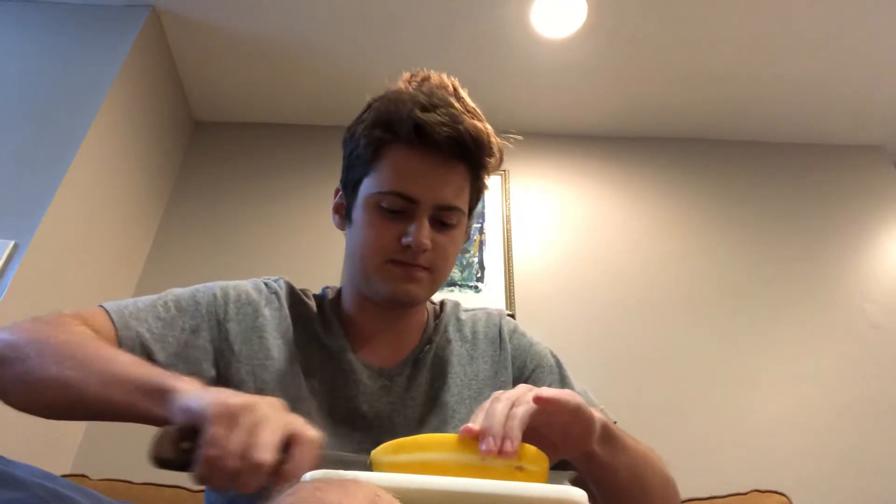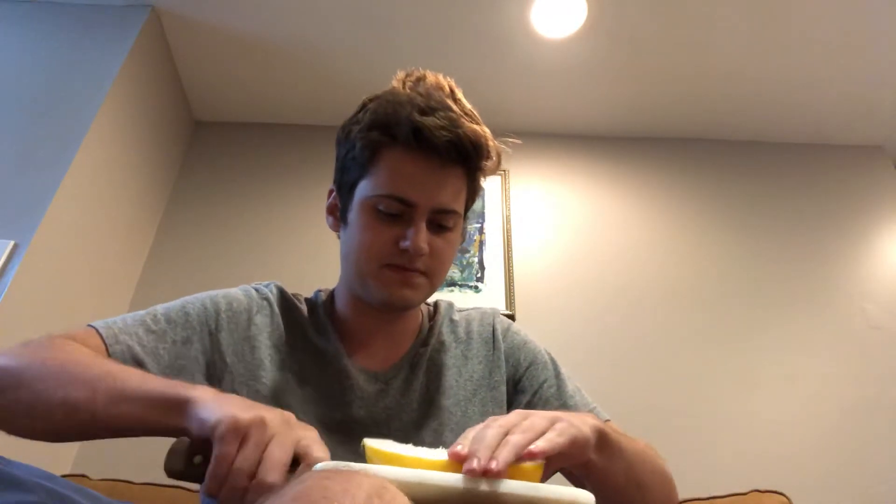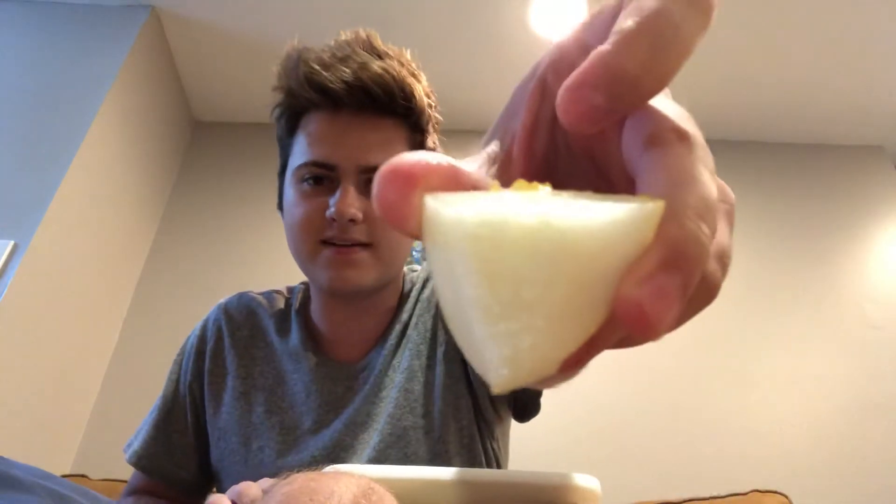The flesh on the inside is this white color. It smells a lot like a cantaloupe, so that's what I'm expecting the flavor to be like — it smells very cantaloupe-esque. I'm just gonna cut out the seeds and take a bite out of this.